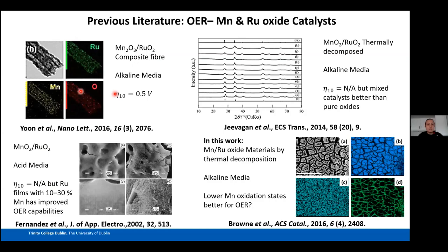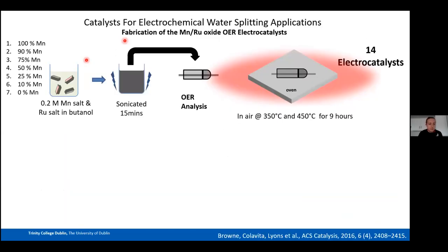For our Mn/Ru work, we wanted to use an even lower Mn oxidation state than Mn₂O₃. TGA studies on manganese acetate showed that at low annealing temperatures we can obtain Mn₃O₄. We prepared seven different Mn:Ru ratios — from 90% Mn / 10% Ru down to pure Ru — dissolved in butanol, sonicated for 15 minutes each, then painted onto titanium wire electrodes encapsulated in glass.